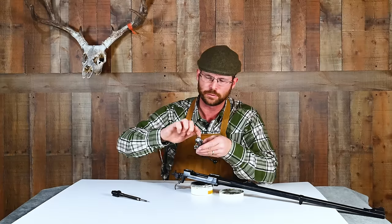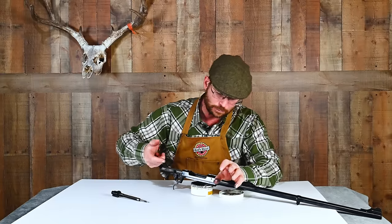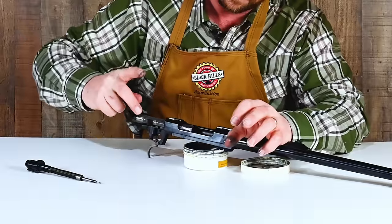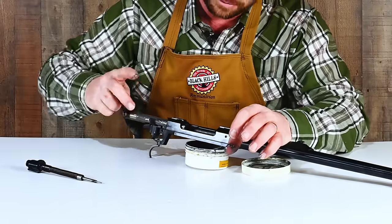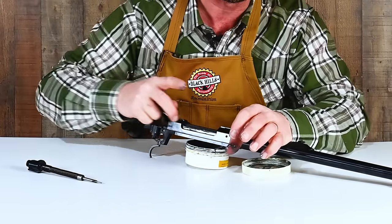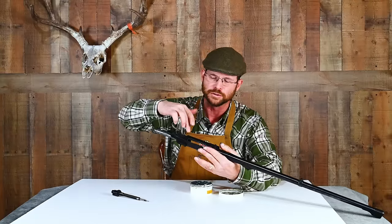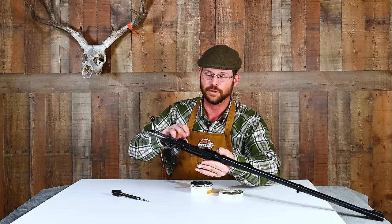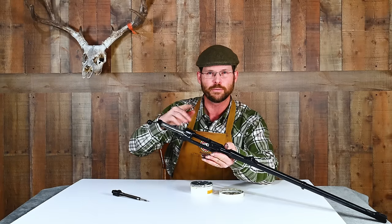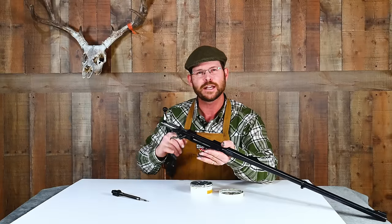Once you've got it lubed up with your compound, go ahead and start working it in and out of that action — it'll be a little gummy at first, that's okay. Find its equilibrium and work it forward and back. You'll have to reapply a little bit now and then, and get in with Q-tips and baby wipes to clean it up. This will absolutely change the way your bolt feels. Another thing you can do once those surfaces are polished is get in with some 600 to 1,000 grit sandpaper and knock all the sharp edges off the feed rails. It doesn't take much to make a big difference.